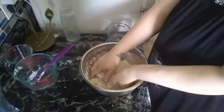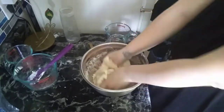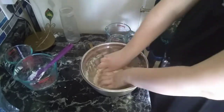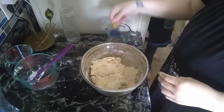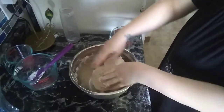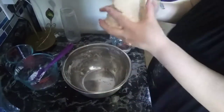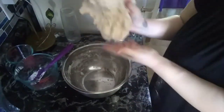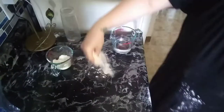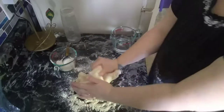If it feels too dry, you can add one to two tablespoons of water in, and if it feels sticky, you can add one tablespoon of flour in. You will want it about this consistency. Then you will put some flour onto your area and start to knead it out and flatten it.